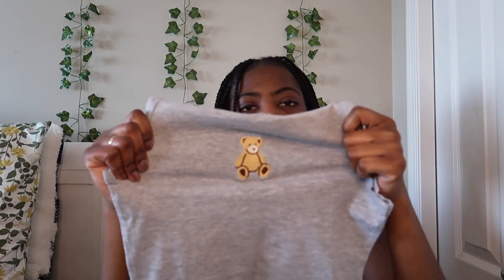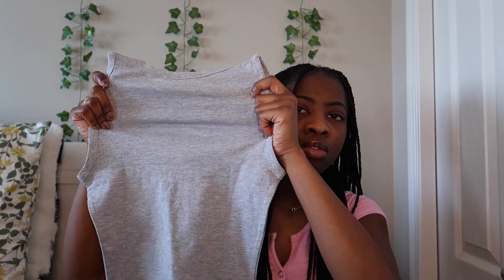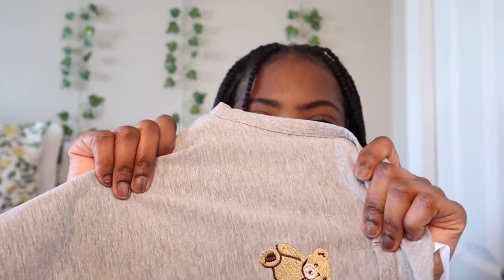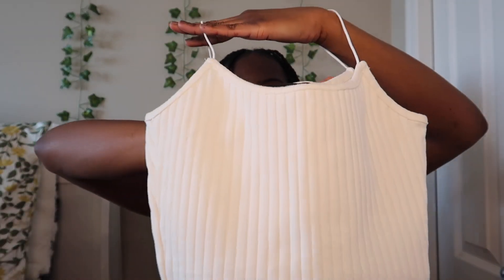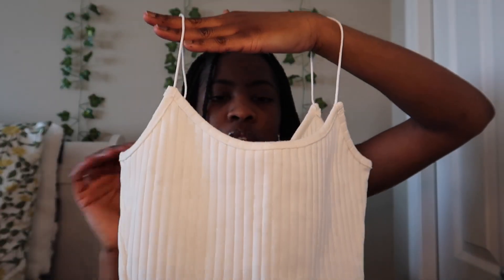Then I got this tank top with a teddy bear right in the middle — I really liked it because of the teddy bear. It's a size small. It's very stretchy and the color is great. The next thing I got is another cami top — it has a bunch of lines going down, just a basic white shirt. It's a size small from Forever 21.